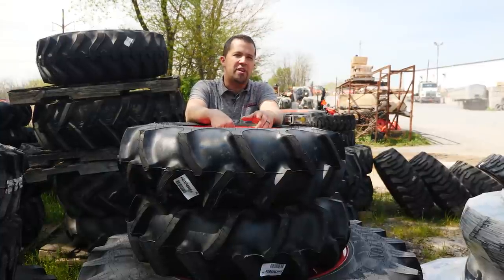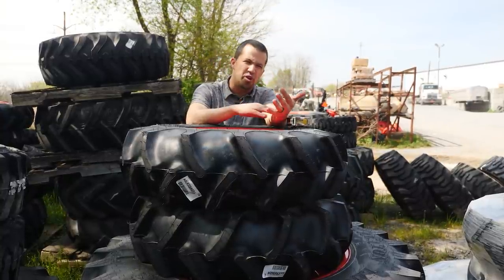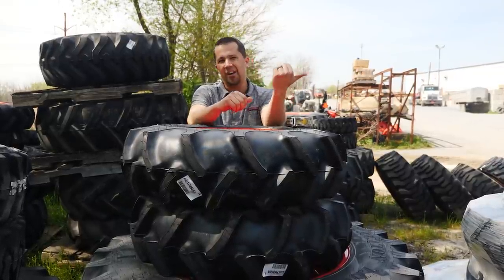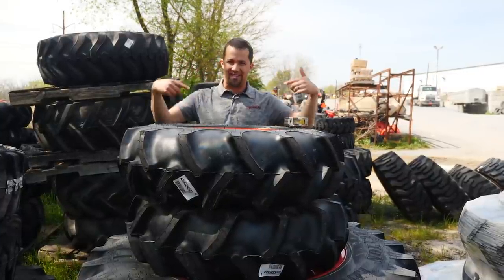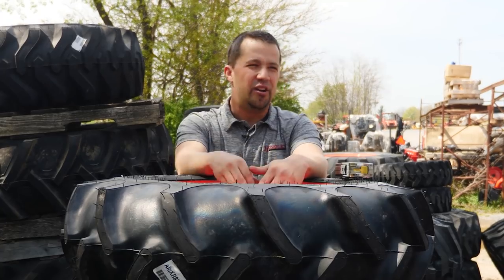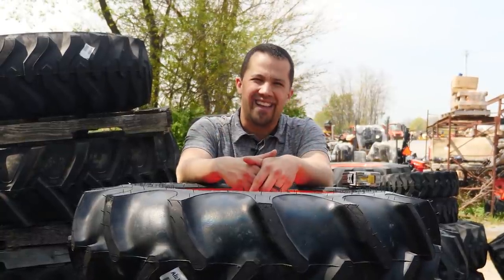If you do find yourself in a situation where you can't afford four tires for the machine and you've got to replace one, or you have two good tires and two bad tires, the better scenario is to run both of the good tires on one side of the machine and the two bad tires on the opposite side, so that those rolling radii — the circumferences of those tires — match each other. That's going to look a little silly; your machine might run cockeyed or your bucket may not be perfectly level, but it's going to protect the drivetrain. That's what we want to keep in mind.